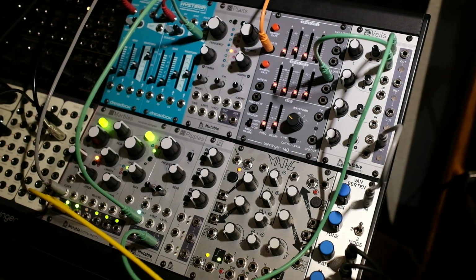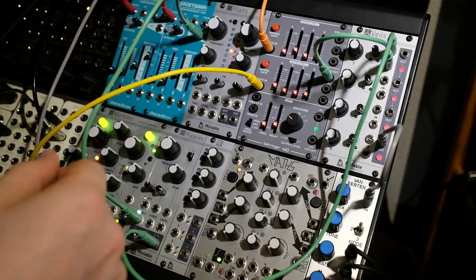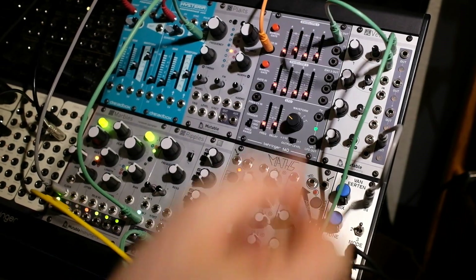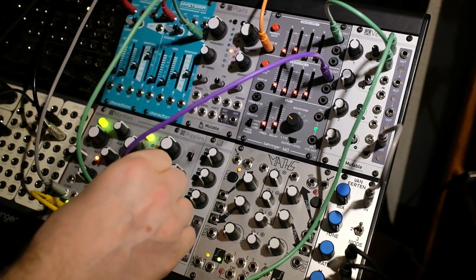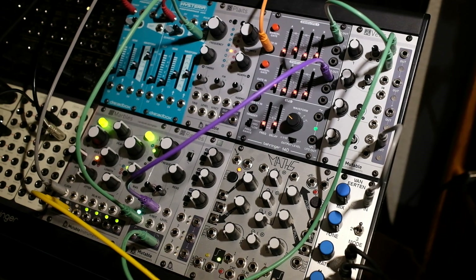If I want to take another gate source — from my Mumbles currently — and put it in here, it overrides this gate. Exactly what we want. And we can also plug that back in there and then control our VCF from envelope two.